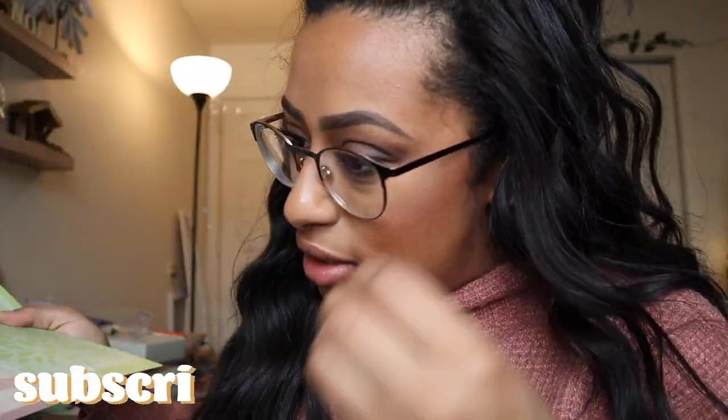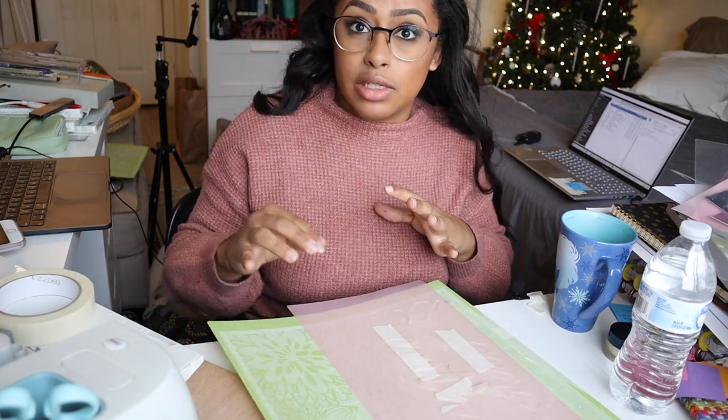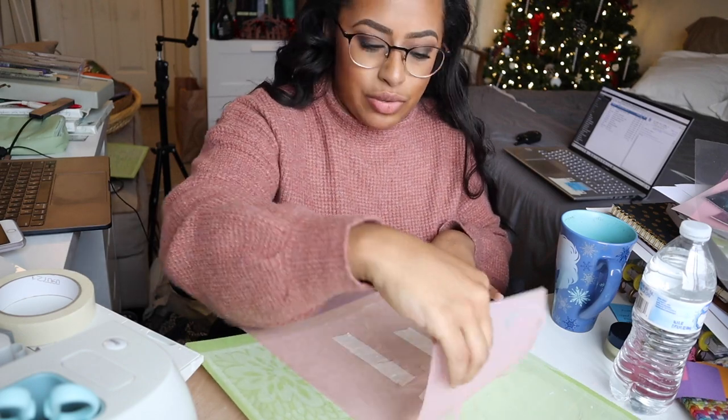This was extremely stressful. My Cricut mat doesn't stick really well because it desperately needs to be cleaned. I always put tape down — a lot of tape — and sometimes pieces pop up and I get worried it's going to cut everything off and ruin all my hard work. But we're okay so far. The way I craft is by piecing things together and just making it work. My mats desperately need to be washed, but instead of doing that I just tape everything down, and clearly it doesn't always work.